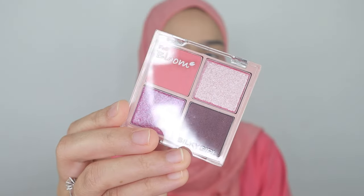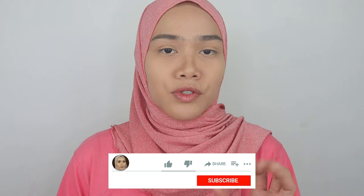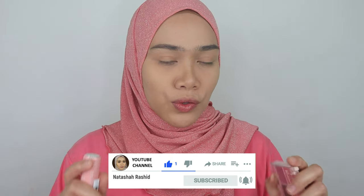Hey guys, assalamualaikum. Welcome back to today's video. Thank you for coming back to my channel. I'm going to be showing you guys a demo on Silky Girl Full Bloom Shadow Quad and also Moisture Rich Lip Color. These two products are the newest from Silky Girl. I am super excited to show you guys everything about this. Be sure you guys subscribe to my channel, like and share this video. Let's get down to the products.